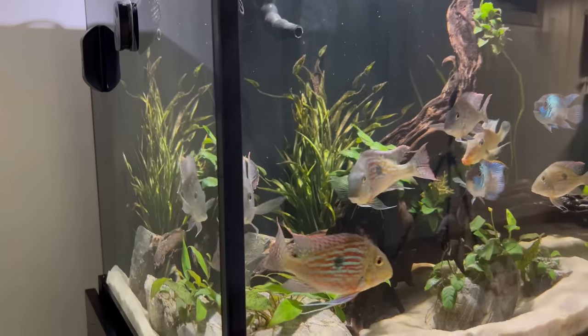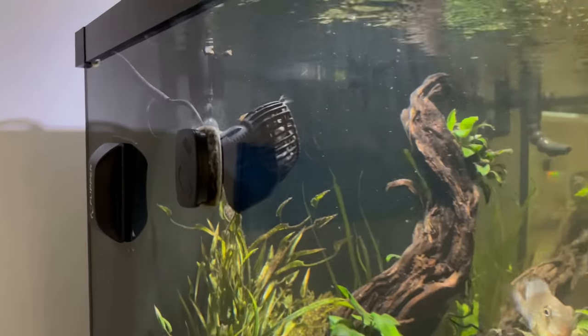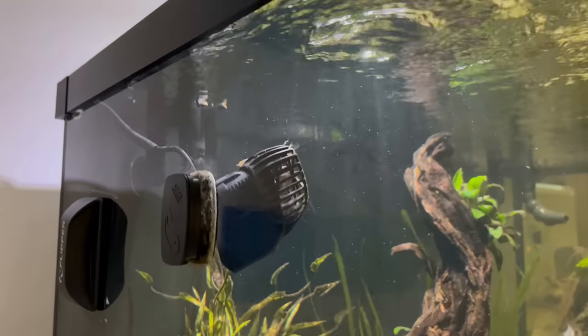First, what is a wave maker? Well they're pretty simple. Usually they look like this — they're basically an underwater fan that blows water from one direction to the other. They're usually attached to the side panel of the tank and push water in whatever direction you need. You could go with a smaller wave maker or a bigger one depending on the size of your tank and your needs.